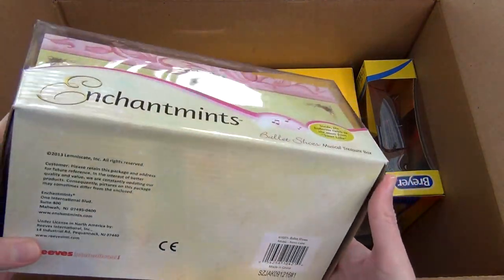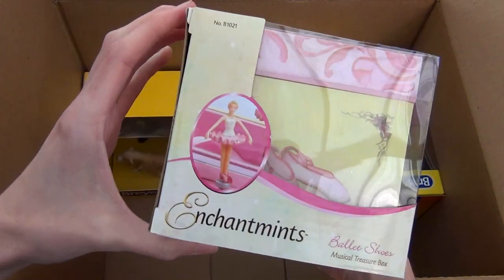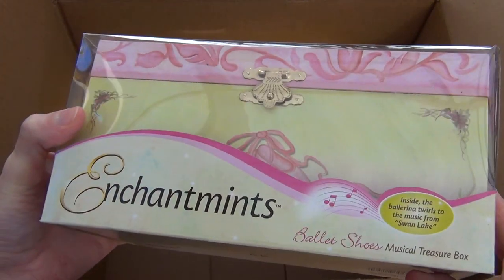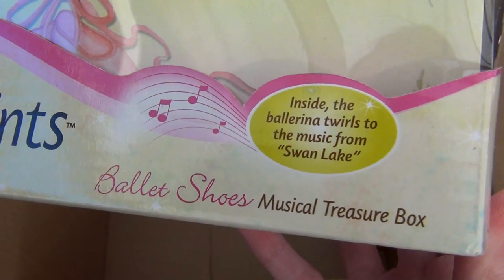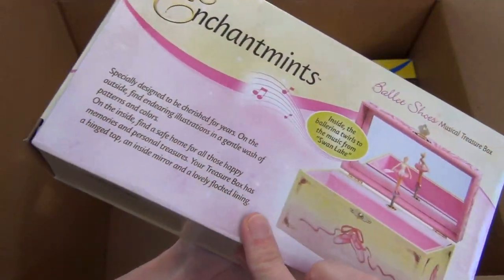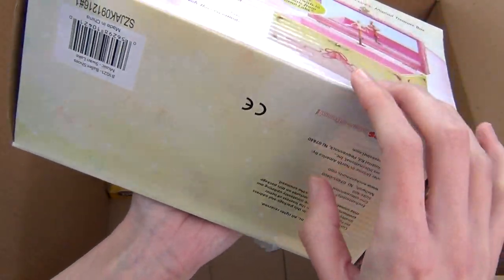I believe all of the Collector Club grab bags included these little jewelry boxes. I got the ballerina one. These actually remind me a lot of my childhood because I had a dragon jewelry box that was very similar to this style and artwork. I can think of a couple of kids I know that might like this, so I'm probably going to give it away to someone.